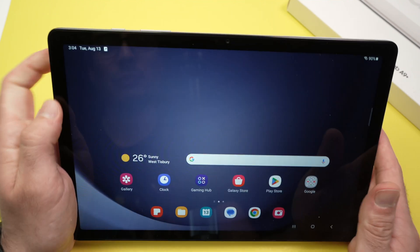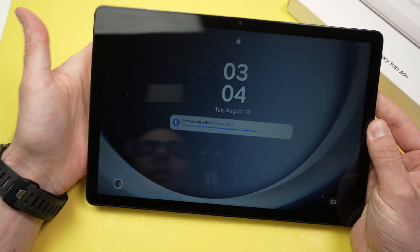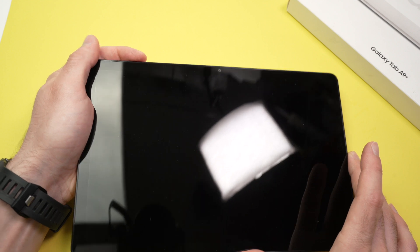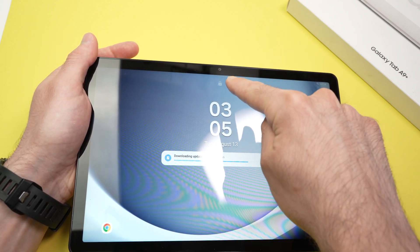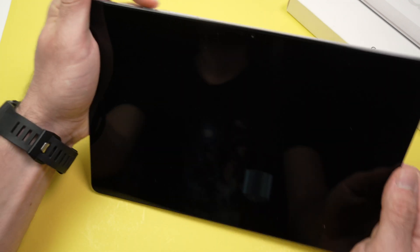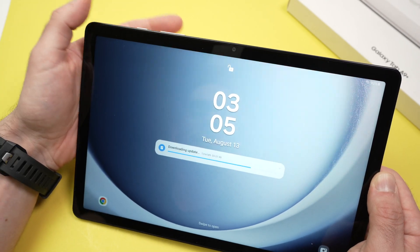Now let me prove it works. The tablet is unlocked because it scanned my face. Let me retest it — you see now it's not scanning my face, so the lock is there and I cannot access my tablet unless I know the pin code. But if I point the tablet towards my face, it unlocks quite quickly.